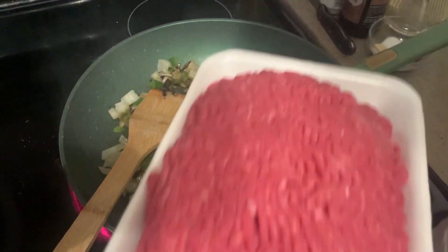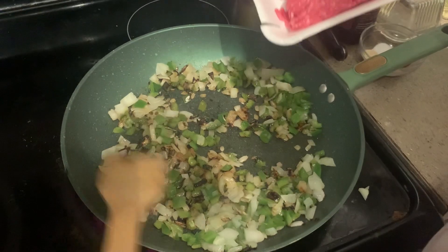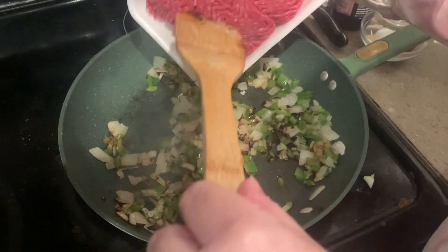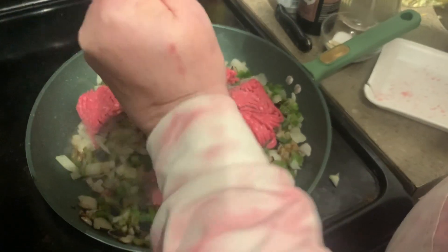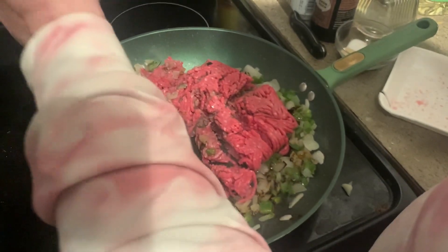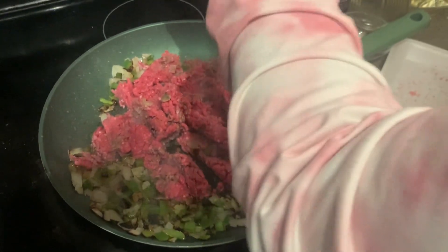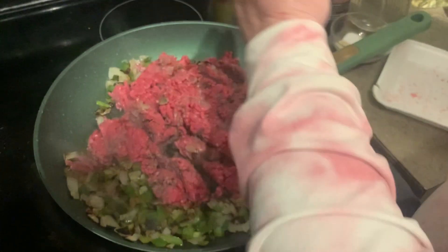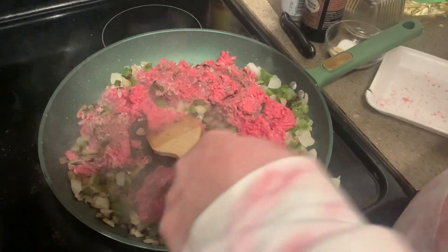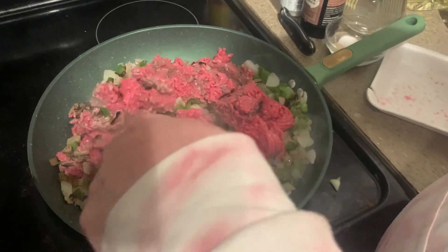Here are my onions — they got a little char, that's okay, that's just going to add to the flavor. We're going to add a pound of ground beef. I'm using 90/10 ground sirloin — you could use whatever you like, but I find 90/10 works best. You can also use ground turkey, ground pork, ground chicken, or use mushrooms chopped up really well and make a vegetarian version if you want.